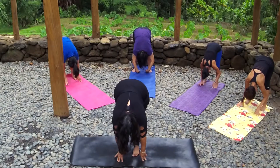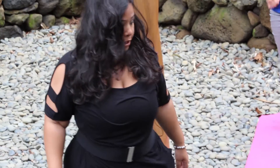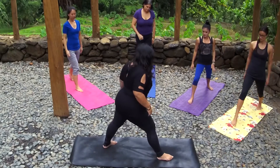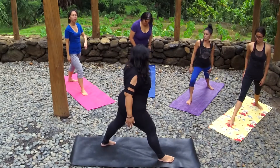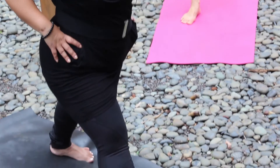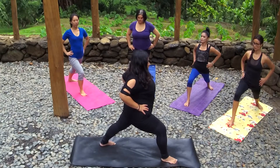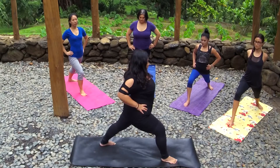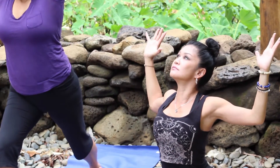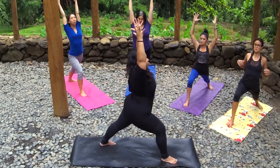Now slowly bringing your feet back together, rolling up one vertebrae at a time. We're going to move into a simple warrior one position. You can just step forward with your right foot. Your left foot is about a 45 degree angle. You have the option of having your legs in one straight line, or you can have your left leg a little bit to the side. Take a bend to your knees, square your hips. You have the option of staying in this warrior one position, or you can bring your arms overhead, or maybe dropping back into a baby back bend. Inhaling back up and releasing.